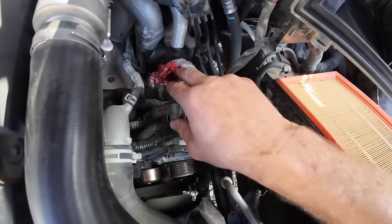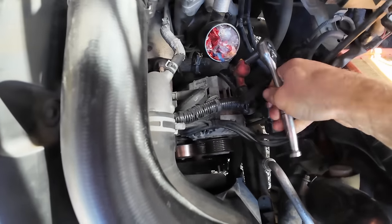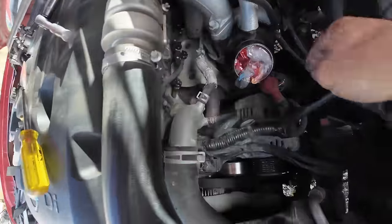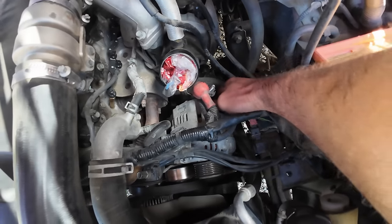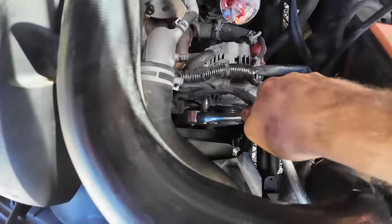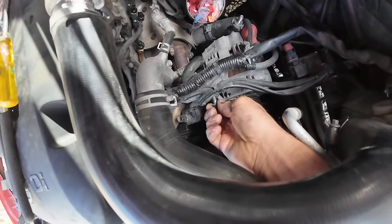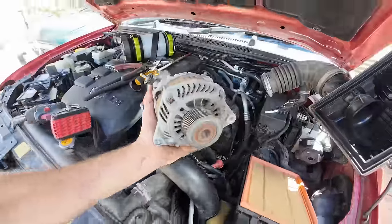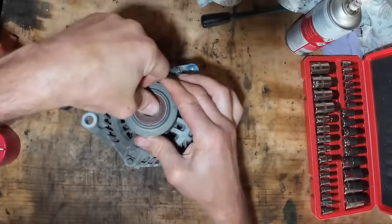I'll just put a bag in there to stop any dirt getting in the intake. Make sure you disconnect the battery the whole time. There — but it's seized up, so we'll see if we can get that off.